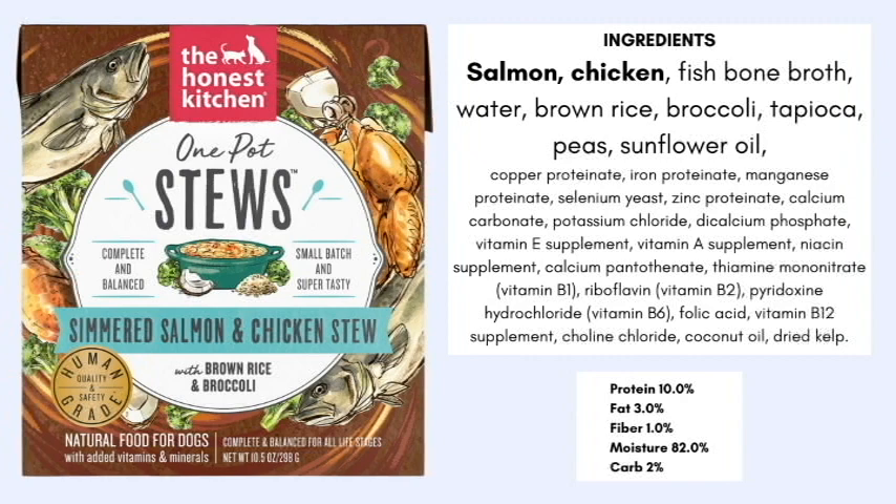Next we have the one pot stew — the simmered salmon and chicken stew with brown rice and broccoli. At least 25% must be salmon and chicken, and this formula uses the 'with' rule, meaning at least 3% rice and 3% broccoli must be in the formula. The first five ingredients are salmon, chicken, fish bone broth, water, and brown rice. We also have broccoli, tapioca, peas, sunflower oil, and then vitamins and minerals to make it complete and balanced.